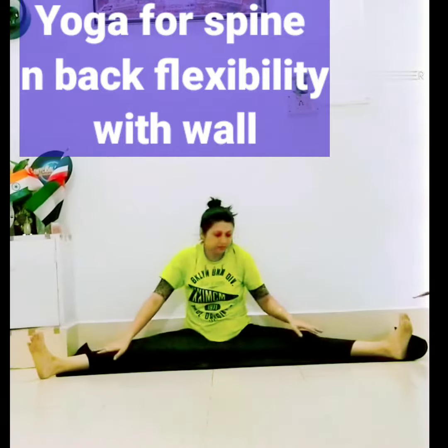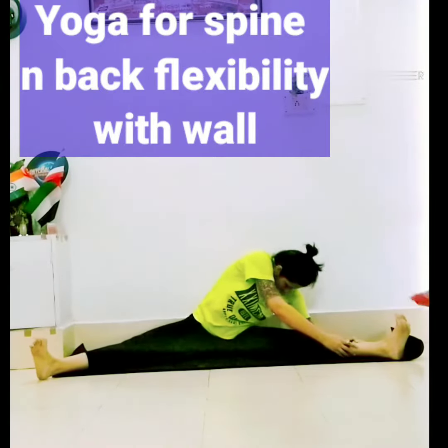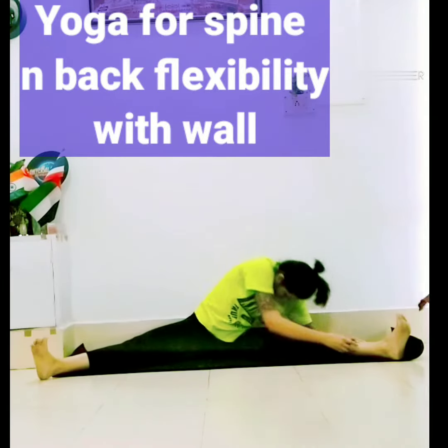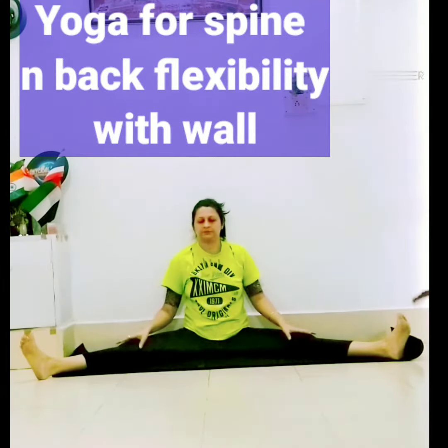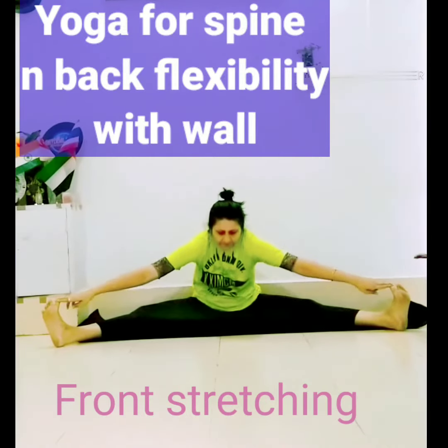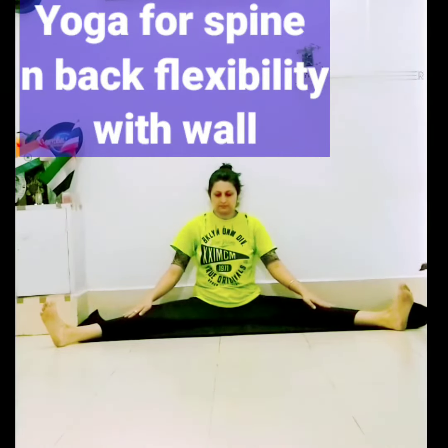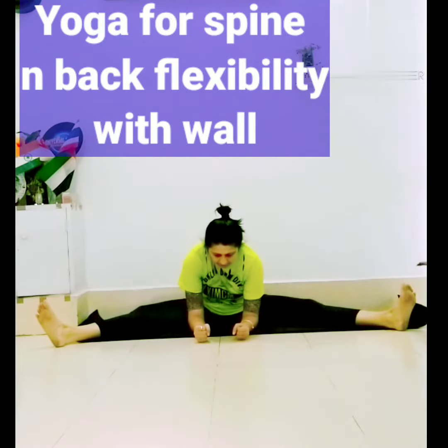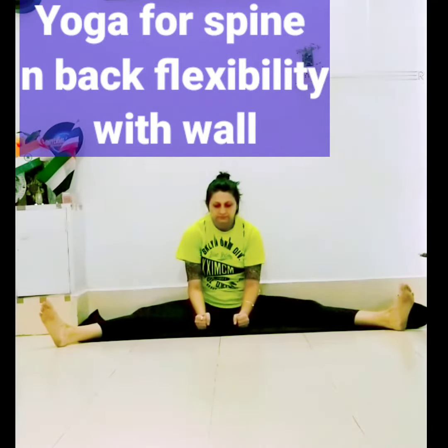Now bend down. Try to bend your spine and touch the knee. Now front stretching — one stretch. Put your hand to the floor.